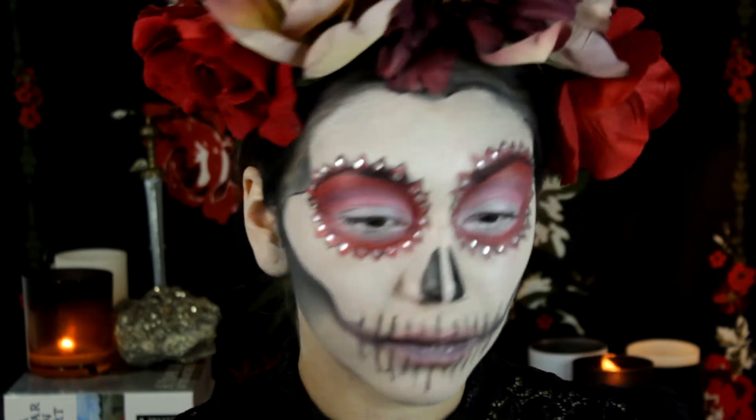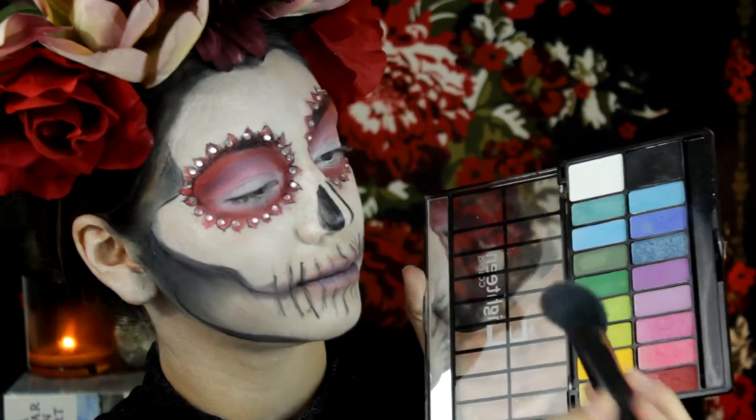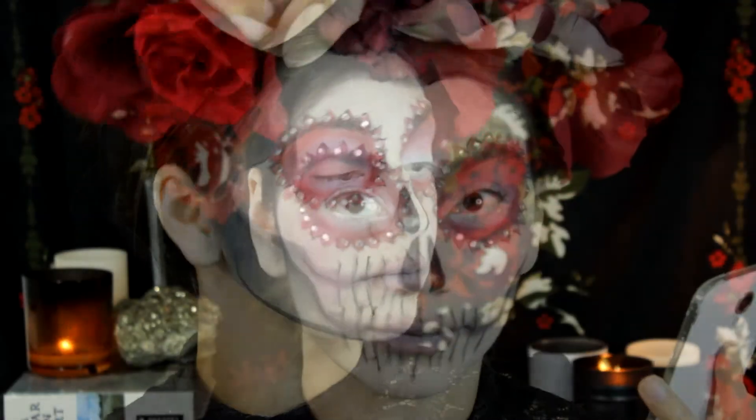Because I did want to go girly and colorful, I put a little bit of red and pink on my lips and of course the cheeks — it is a colorful sugar skull after all.